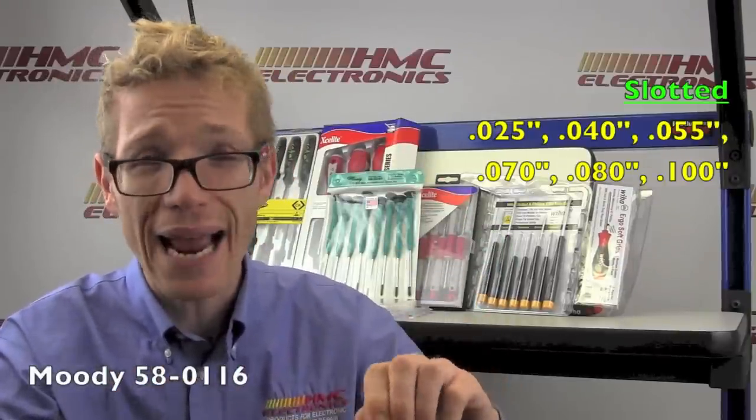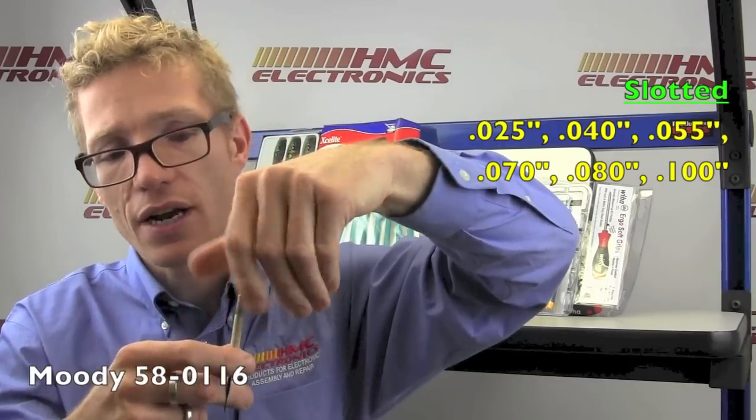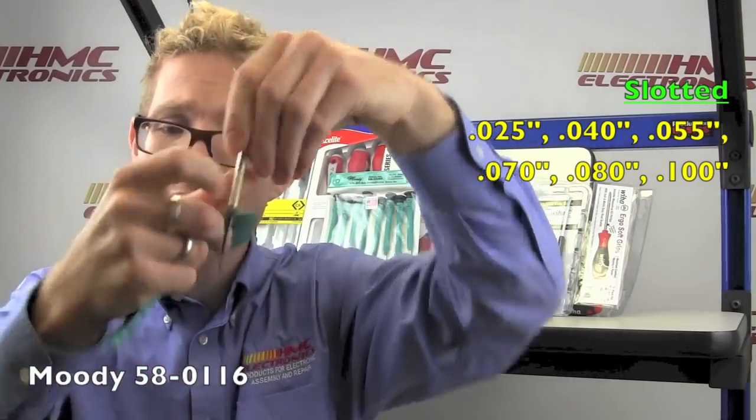Moving right along to our friends over at Moody Tools. Moody Tools makes all of their screwdriver sets here in the U.S., and they make a very large selection of ones with absolutely tiny slotted and Phillips bits. It's got the rotating cap, so you can hold it very easily in your hand and spin it. It's just a lovely little kit.